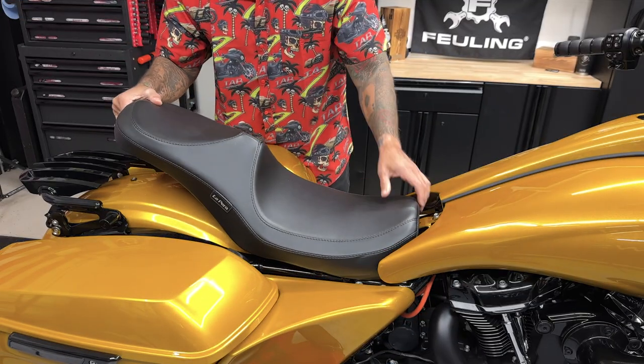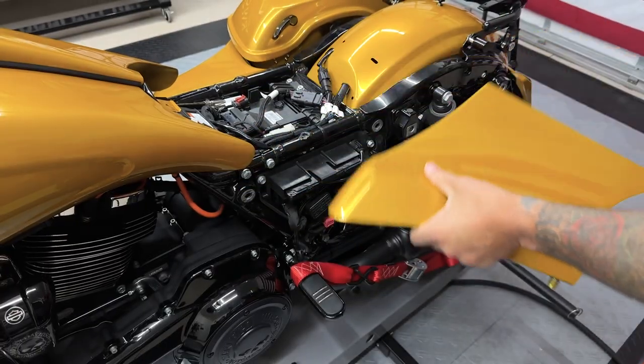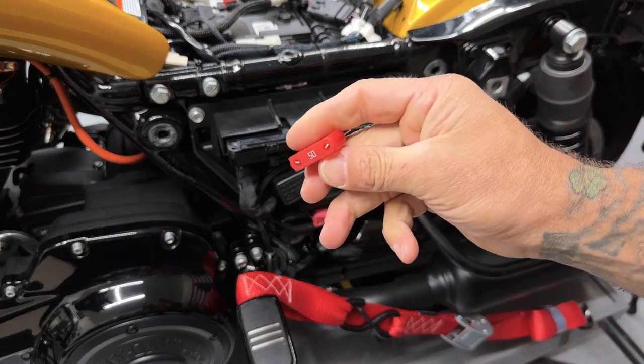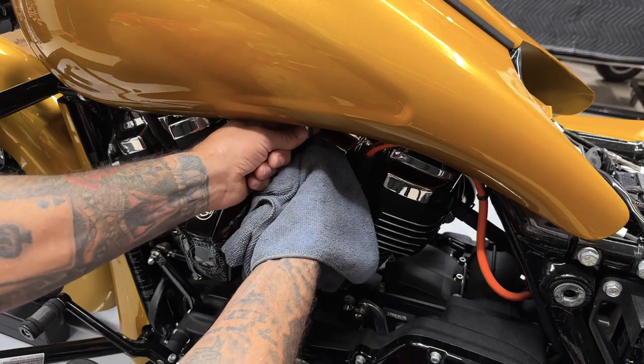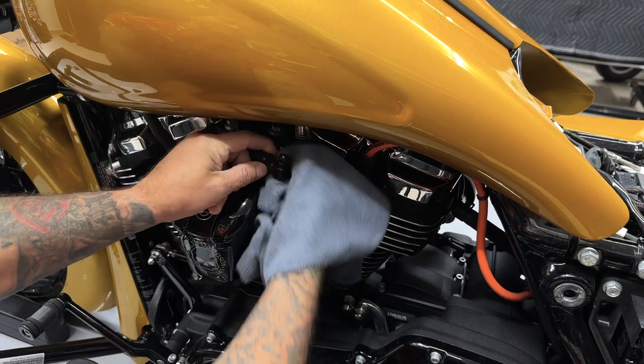So to get this project started, I'm gonna remove the seat, the left saddlebag, and the left side cover. I'm gonna disconnect the main fuse because I am gonna remove the fuel tank. So I'll start off by disconnecting the fuel line. I'll pull up on this collar or this fitting, and it'll pop right out. Just have a rag ready to catch any gas that comes out.